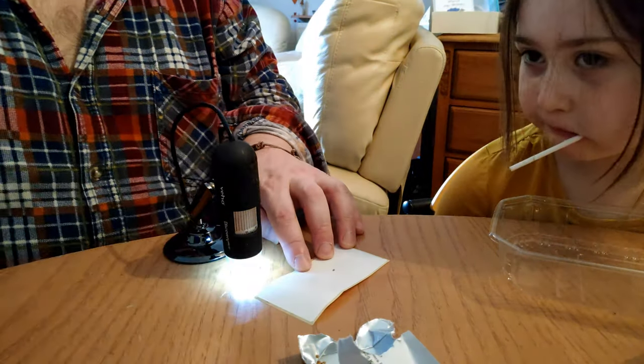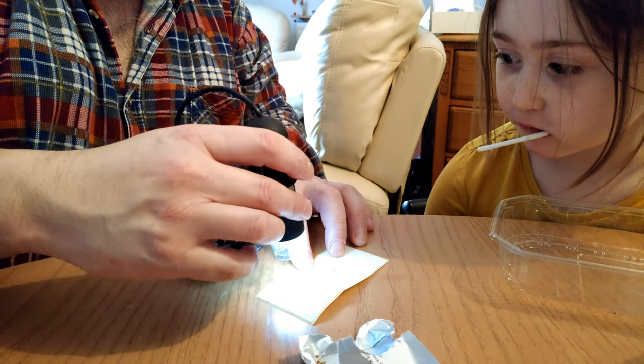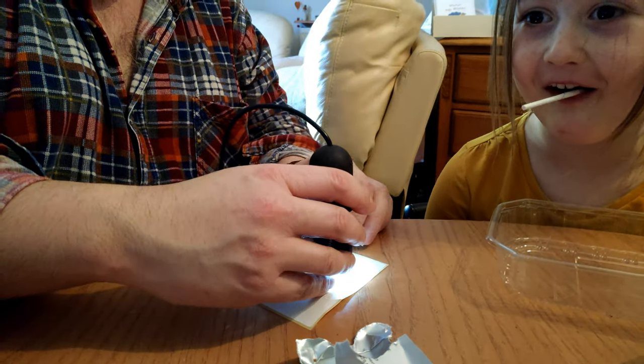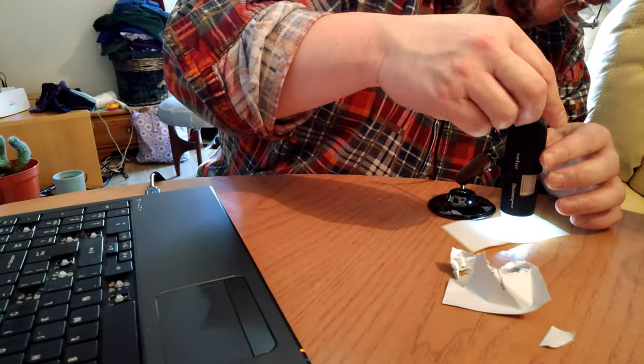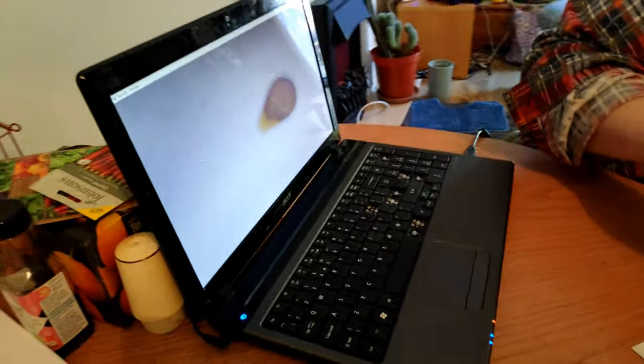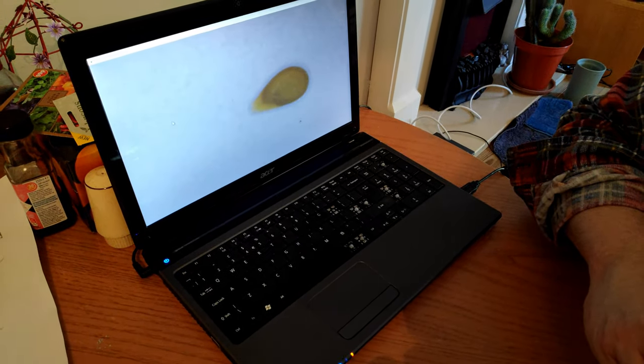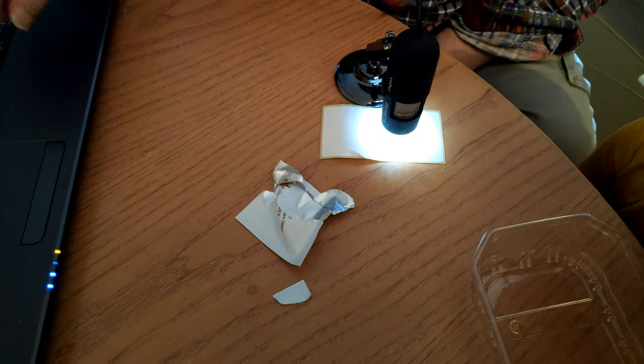So we're going to have a look in the microscope. We put the microscope up and we focus - ready? Can you see it on the computer? Yeah. So can you see it? There we go - we can see the tiny dot.